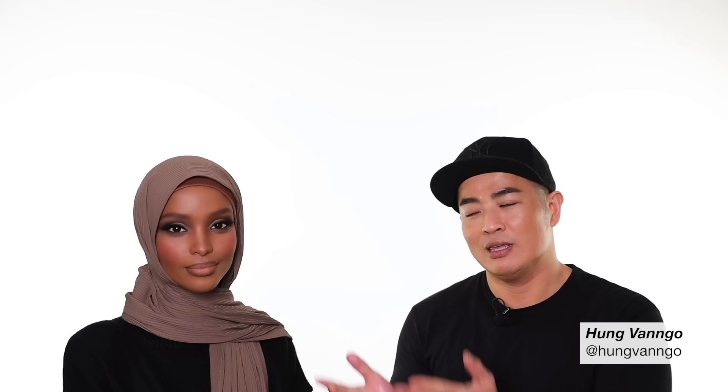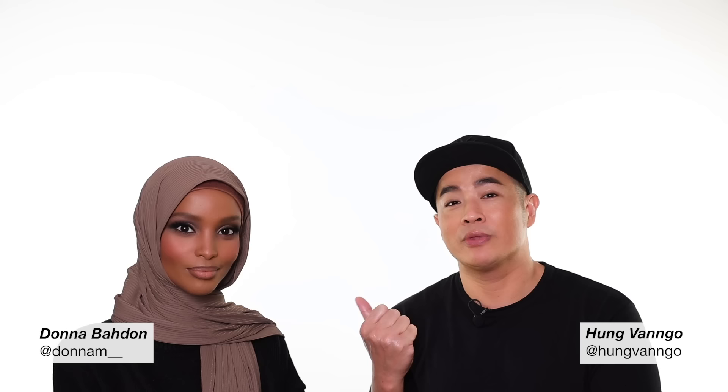Hey guys, this is Hung Vango, welcome to my YouTube channel. As many of you requested, you guys loved those 90s makeup videos I did recently and requested another video with the 90s look on a deeper skin tone. Here we go — we have the beautiful Donna here with me. She's actually from my hometown in Alberta, and this is her first time in New York.